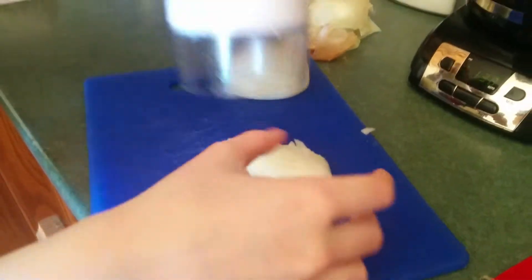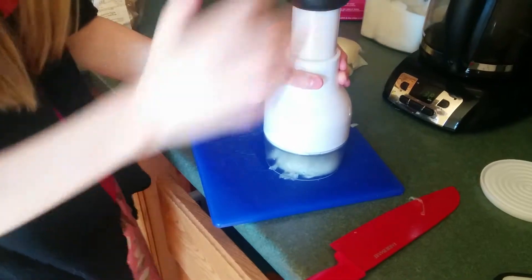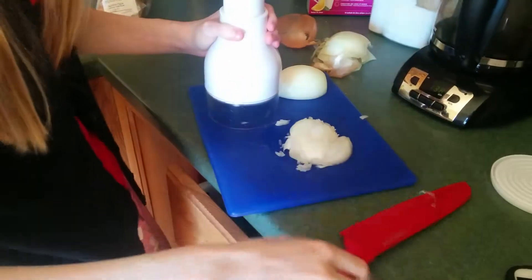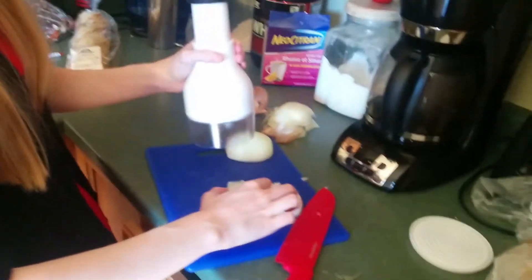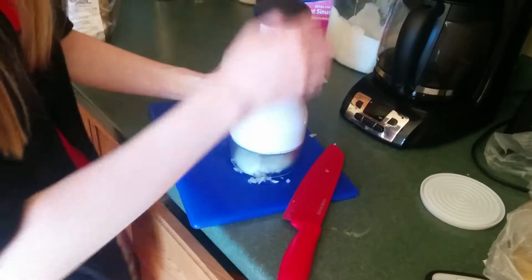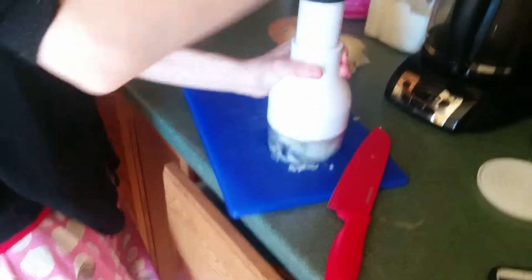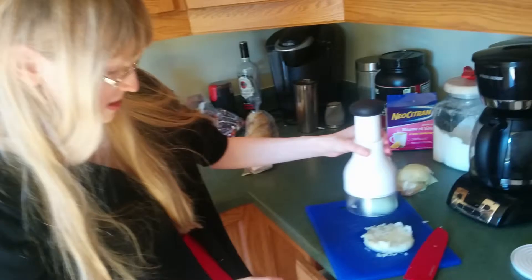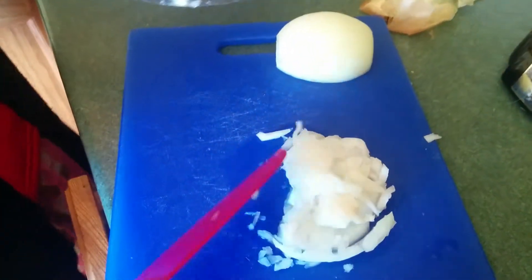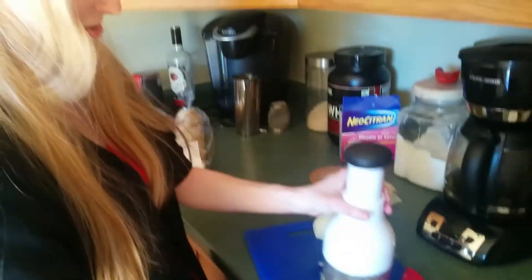We got some chopped onions over here. Some of it's chopped — it's more like it's minced. That's pretty chopped. Choppished.